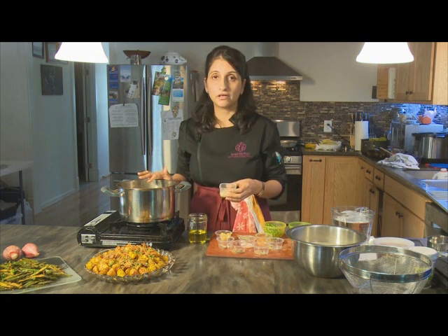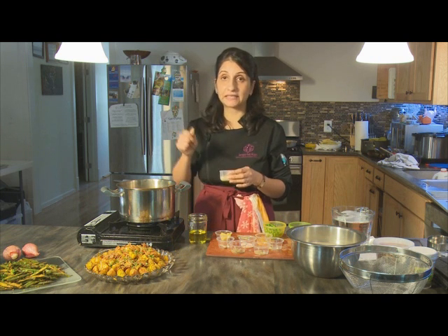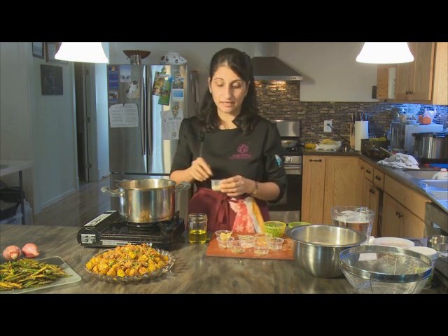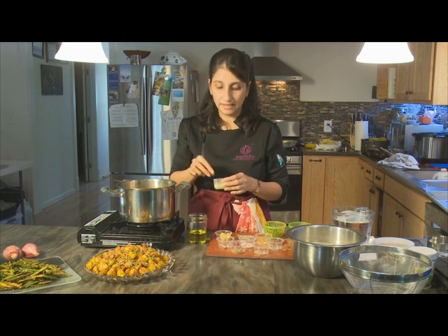Basmati is never used for dishes where the rice has to be ground or turned into a batter. Always when the rice is served whole, you use this high quality rice. Basmati is aged like wine and it's always advisable when you purchase it to buy a sack where there's a window pane so you can see the grains inside and make sure that they're not broken and that the quality is nice, fine, long grain separated rice.